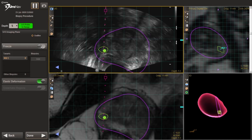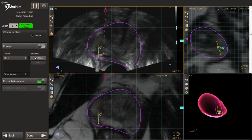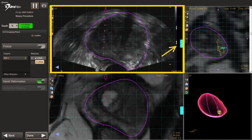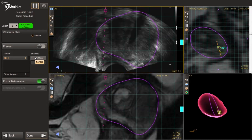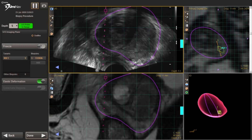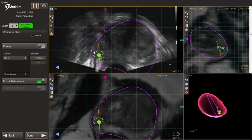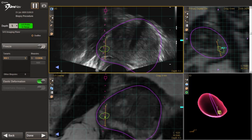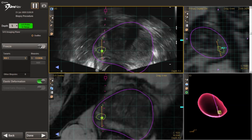I then take a biopsy, and my assistant marks the position of the biopsy. Also of note, the blue bar in the top left box tells you spatially how close or how far you are from the lesion, and it helps when lining up the needle. I use that routinely to get everything lined up. I typically will do two targeted biopsies for smaller lesions. If they're particularly large lesions, I may do four targeted biopsies — two targeting the periphery and two more centrally.